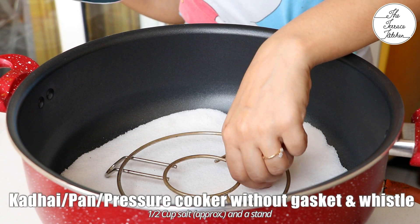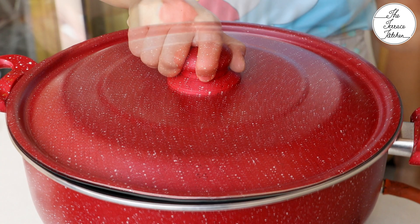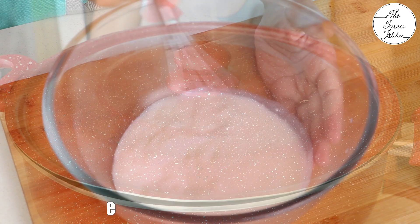Here I've got a pan. You may use a kadhai or a pressure cooker without gasket and whistle. Put some salt, place a stand, and preheat at medium flame for 10 minutes.